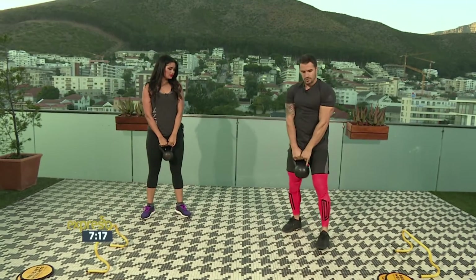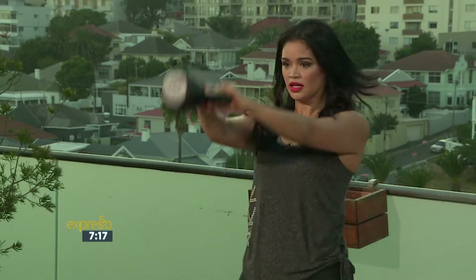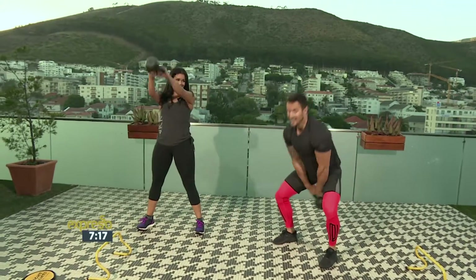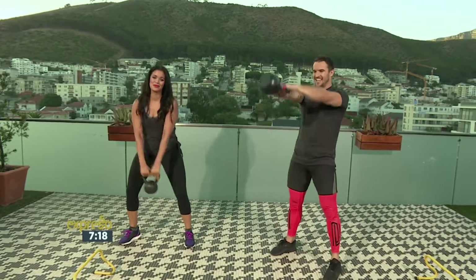Next one — just swings, just a Russian swing. Weight going up to here, let's go. Just eye level. There's something I love about kettlebell swings because you're squeezing the glutes. And everybody loves a tight bun — yes, we all want that tight booty.